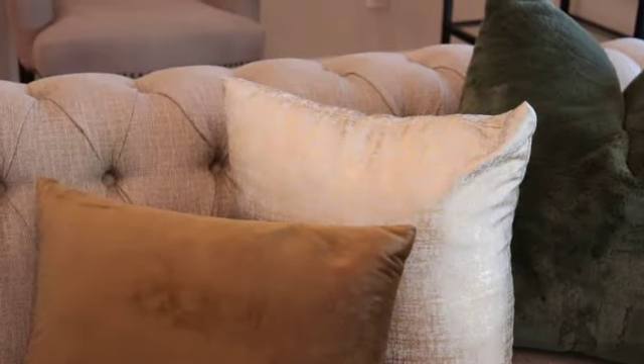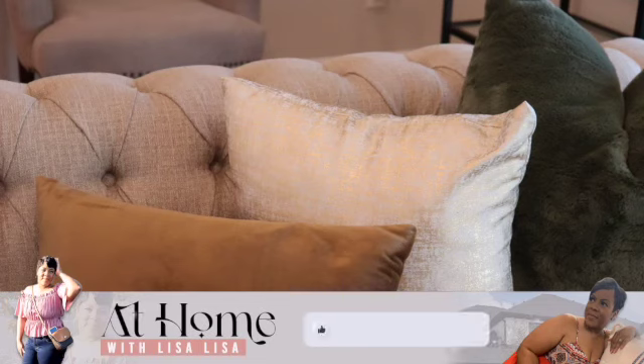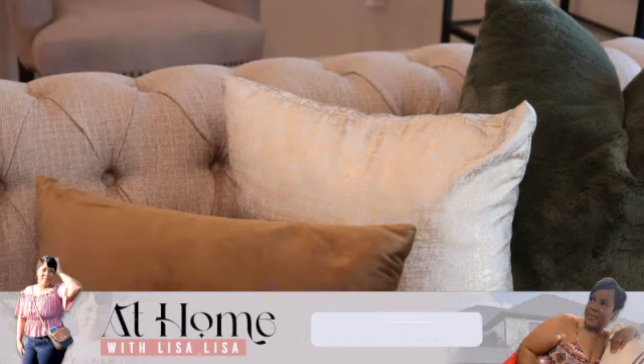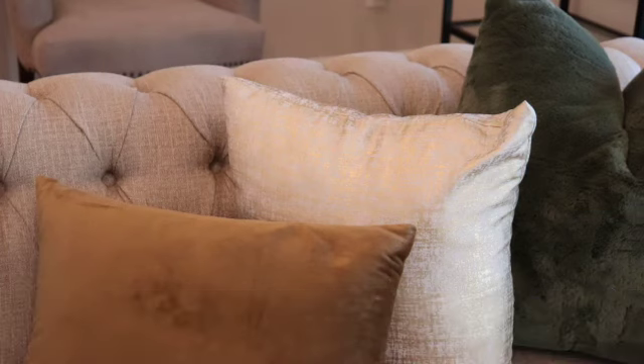Hello everyone, welcome back to At Home with Lisa Lisa! Thank you guys so much for tuning in today. I am excited because I am involved in a collaboration titled Cozy Corner or Vignette, and it is an open invite collaboration — that means anyone who wants to participate can participate.